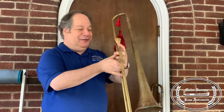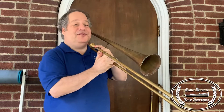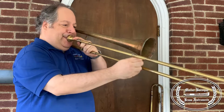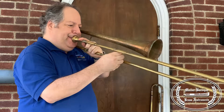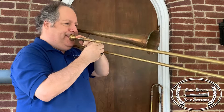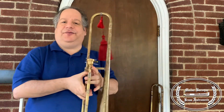Love that name by the way. So anyway here's what this sounds like. Mind you, I am a trumpet player and I haven't played this instrument in quite a while. So here's hopefully what it sounds like.